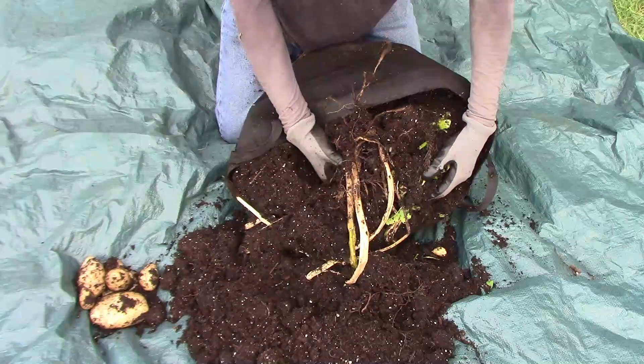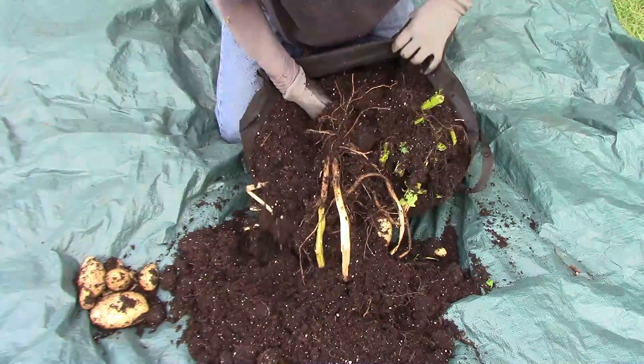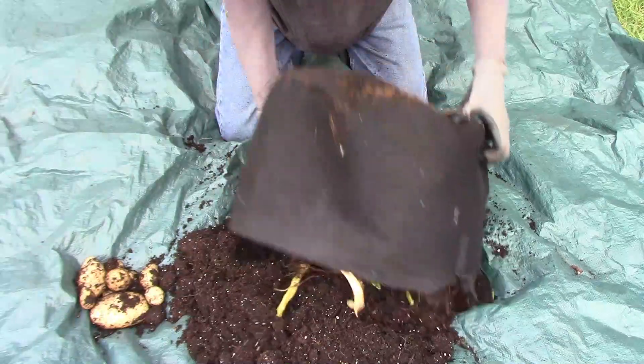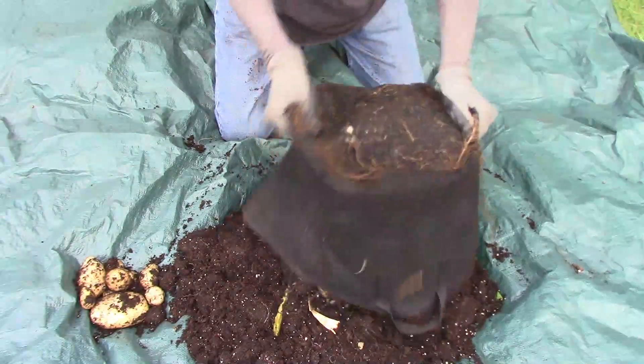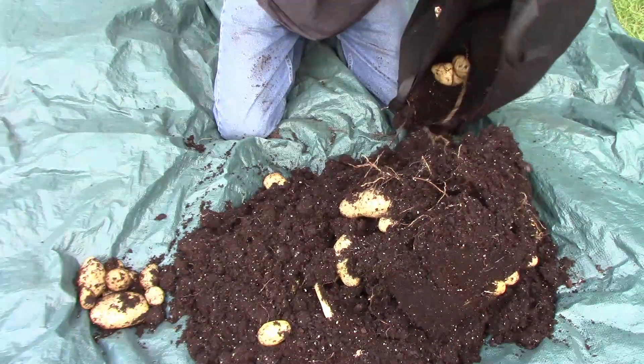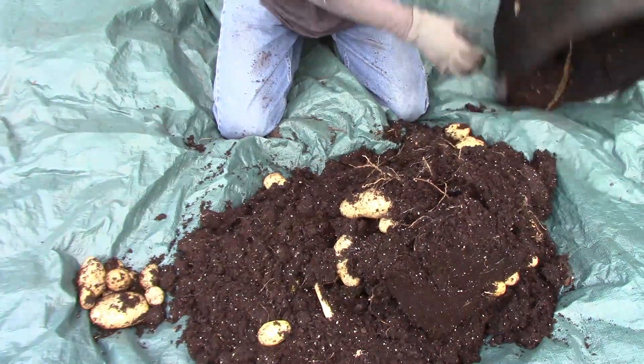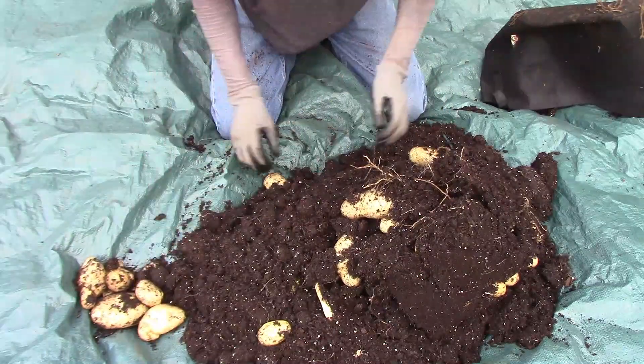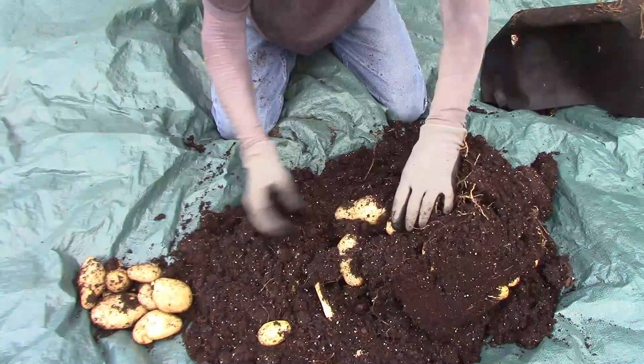Once I emptied the bag, it was quickly apparent that I had quite a few of all different sizes. This was actually the best I've done in a grow bag, considering it was a 10-gallon grow bag. Before, I grew in 25-gallon grow bags and really didn't get much more than I got here.